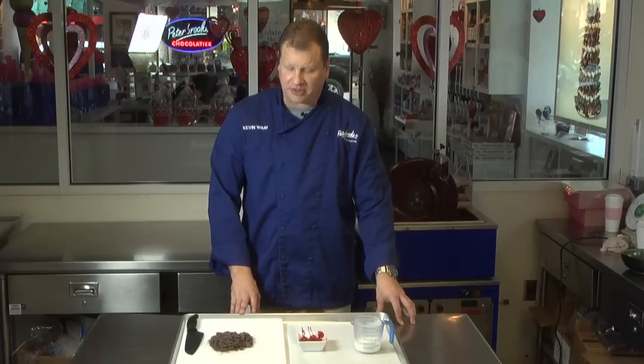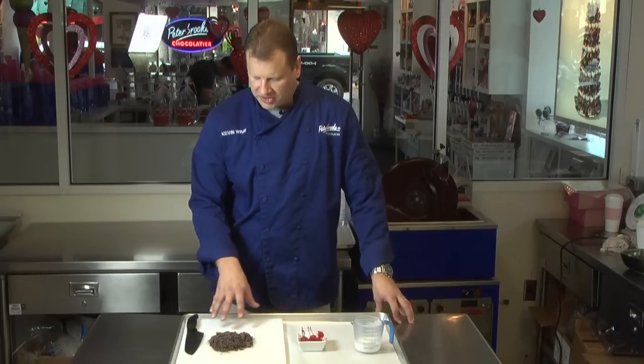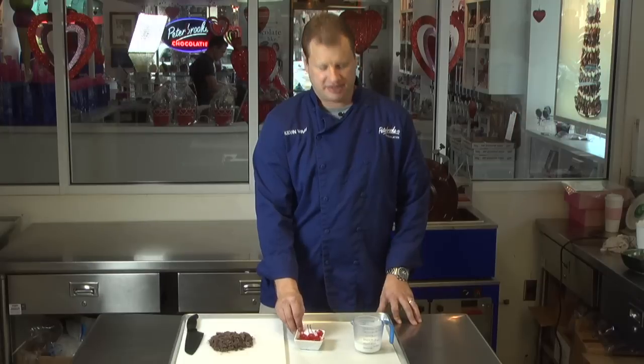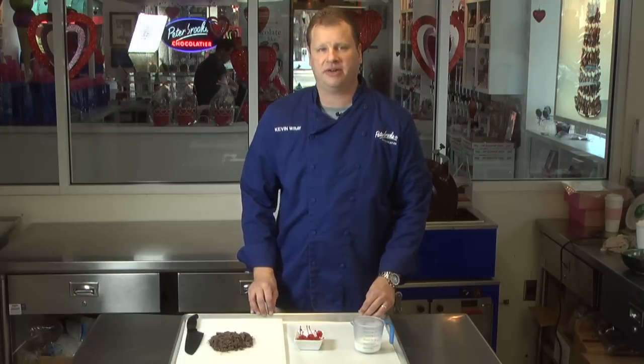This is actually very simple. To make our truffles, we're going to start off with 8 ounces of chopped semi-sweet chocolate, some maraschino cherries, and a third cup of heavy whipping cream.